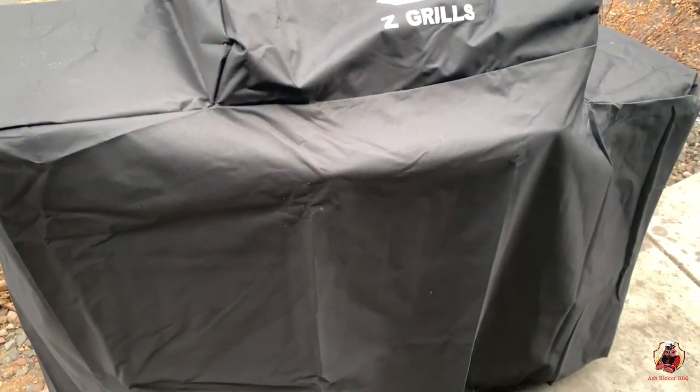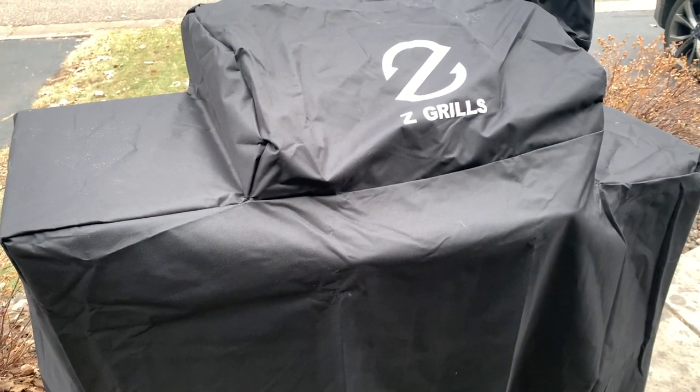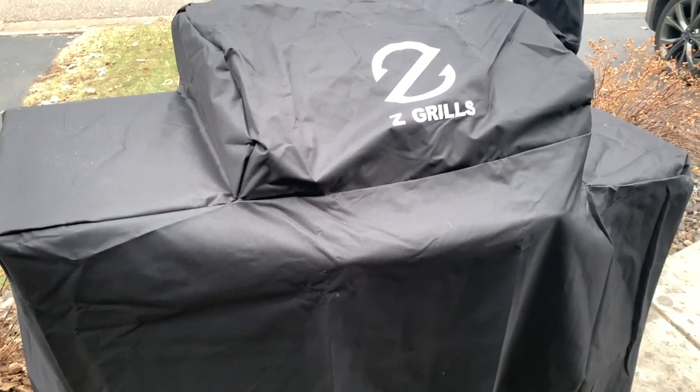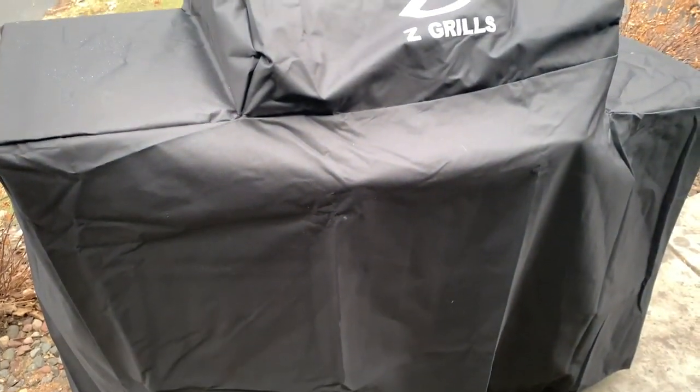Really nice feature that comes with Z-Grills — kudos to them for including a cover with their grill. That is absolutely huge, especially for me here in Minnesota where we get all sorts of inclement weather. I hope you enjoyed this video. If you did, be sure to like, subscribe, ring that bell, stay safe, and we will see you next time. Bye.